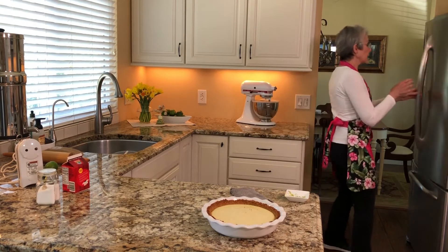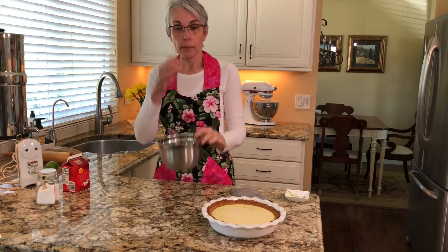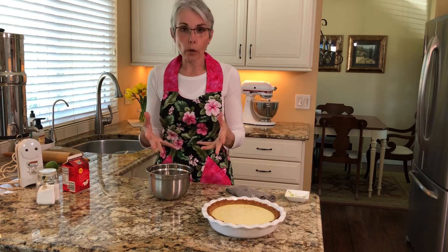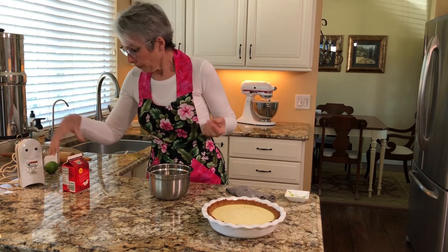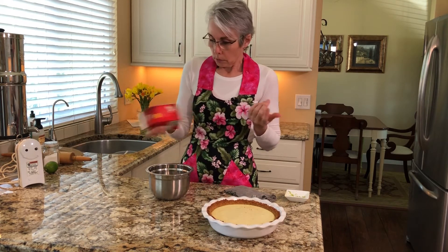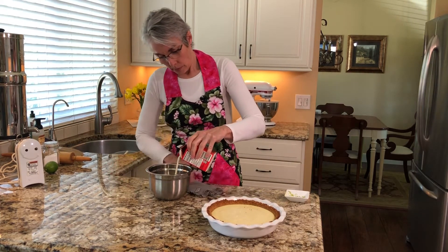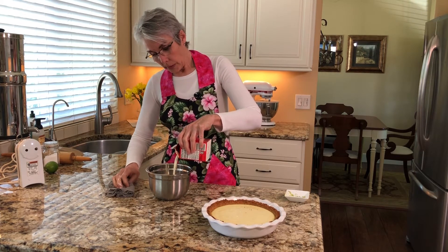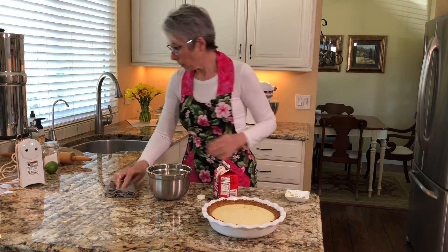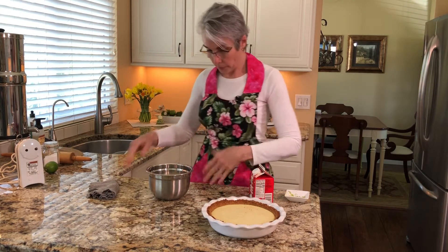I like to keep the bowl I'm going to whip my cream in in the refrigerator — it just helps the cream set up more quickly than a warm room temperature bowl. We're going to add most of a pint of cream, at least a cup to a cup and a half. I opened it up before we started because sometimes it's really hard to get that little pull tab off.